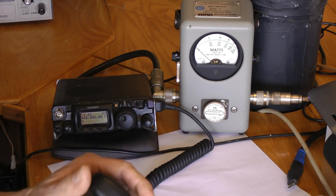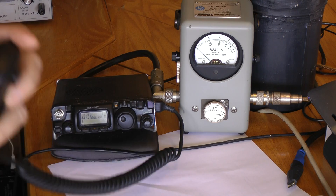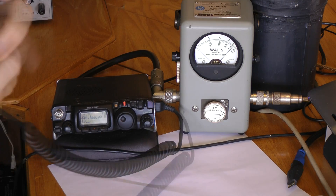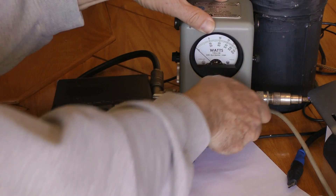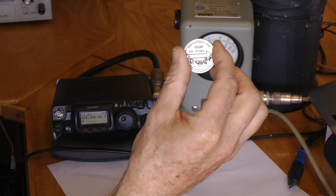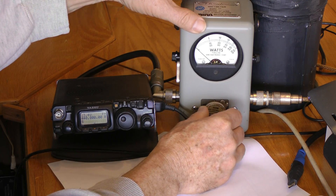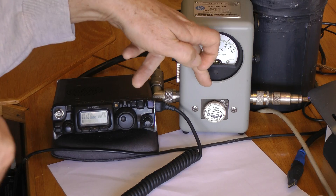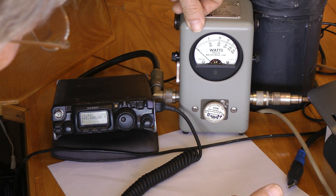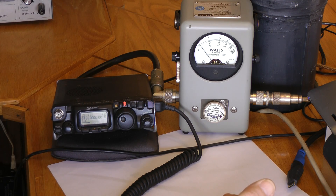We've got a five watt slug in there that I know is good, and a little 817 QRP radio — WB9FOL for test. This is about four and a quarter watts out, so let's see if we get any reading. Here's our dead one with the newly added question mark. That's a 100 watt slug at 200 to 500 megahertz. On the 100 watt scale, it's showing 10 — and I'm getting 5 watts. So it's alive.